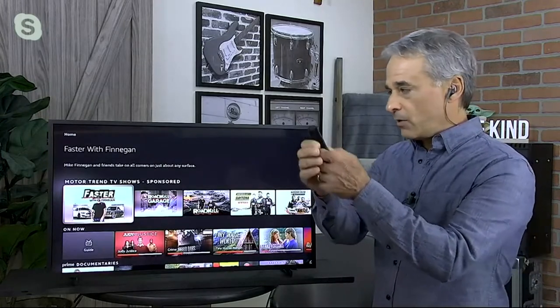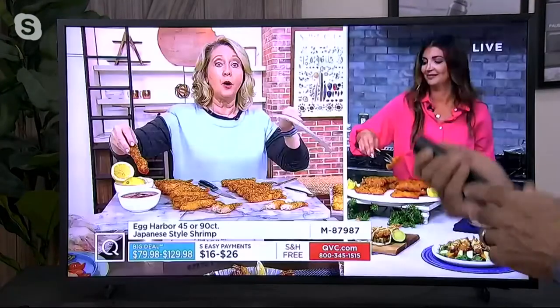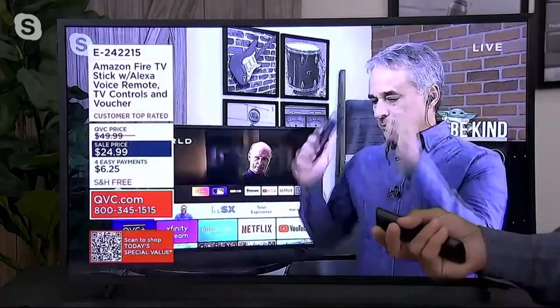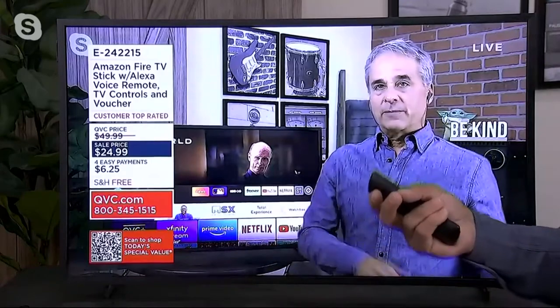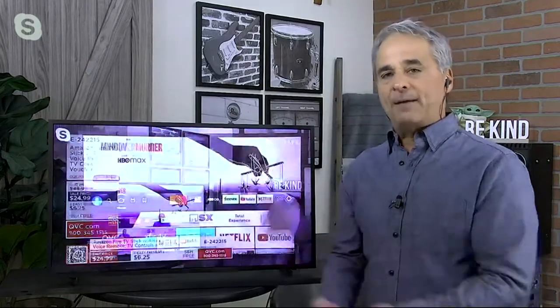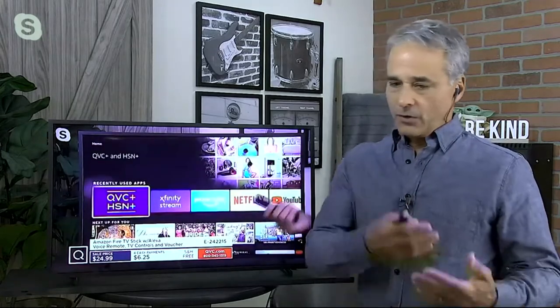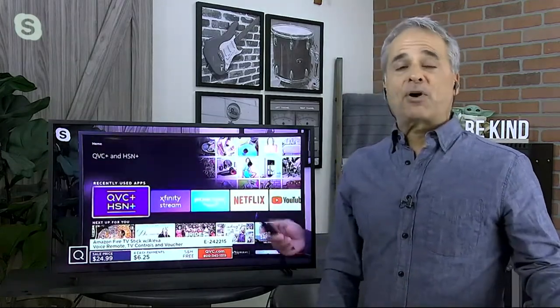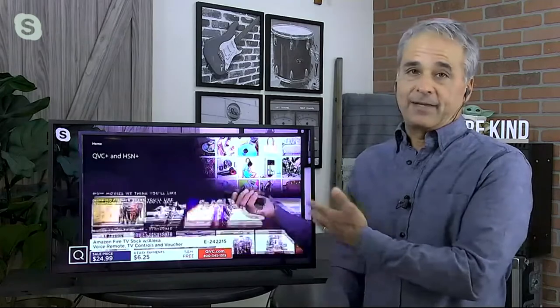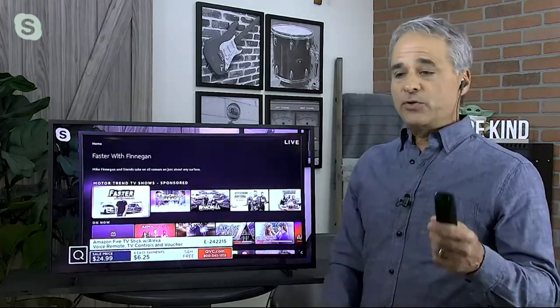Instead of fumbling around with a remote and looking all over, what's it going to do? It's going to open up QVC — look how fast that loads! Holy smokes. There it is. And people ask: 'If I get this, do I have to pay a monthly bill?' No, you don't — unless you get a subscription service like Netflix or Hulu. If you have Amazon Prime for shipping, you already get thousands of free TV shows and free movies.